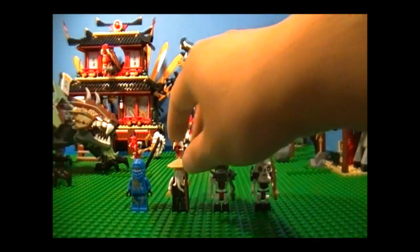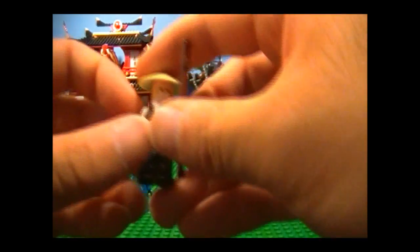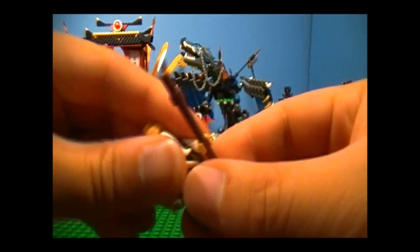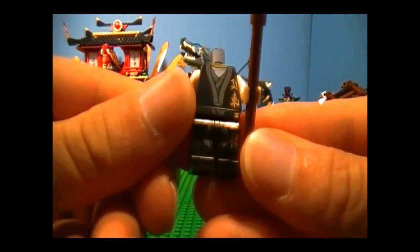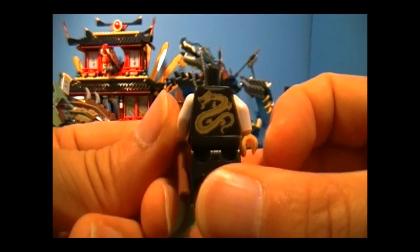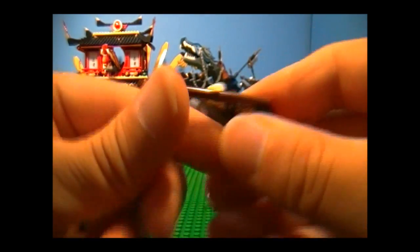Next we have Sensei Wu, who is new to the Summer 2011 Ninjago sets, because he's wearing a black uniform this time around. And just to take a closer look — it's really nice. And here's the back, and you've got to love that dragon printing there. It's really cool looking.